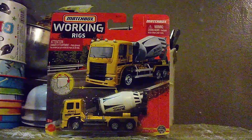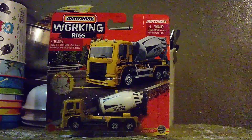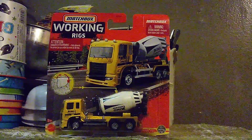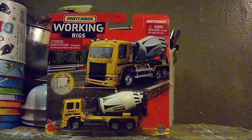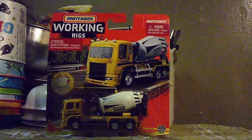Hi everyone, CarSpider2.0 here, and we're back with more unboxing videos. That's right, we are now in another unboxing montage. We have six new vehicles to unbox this evening.